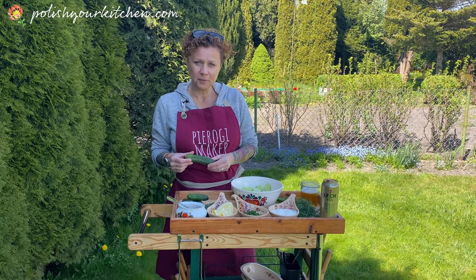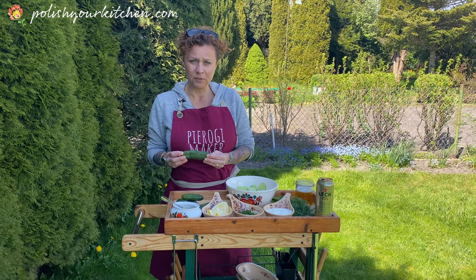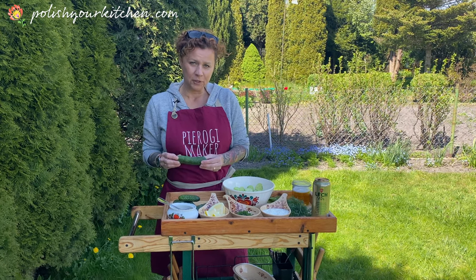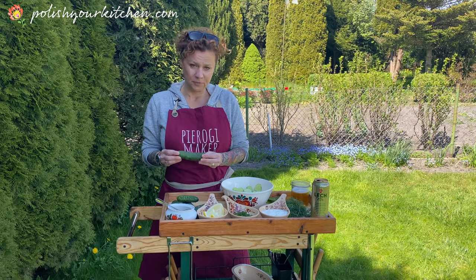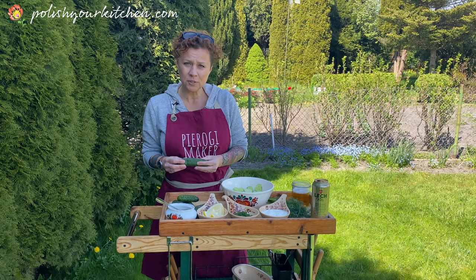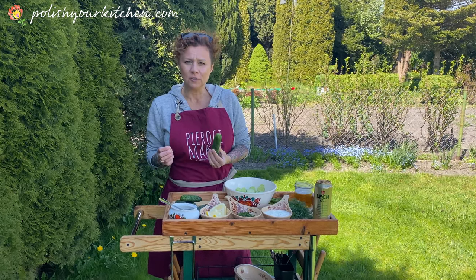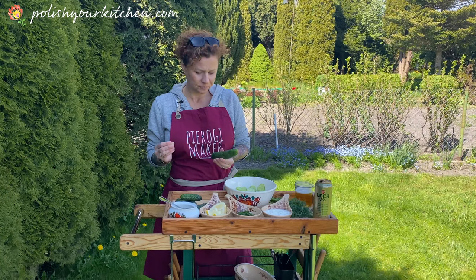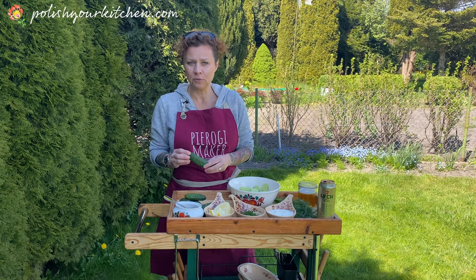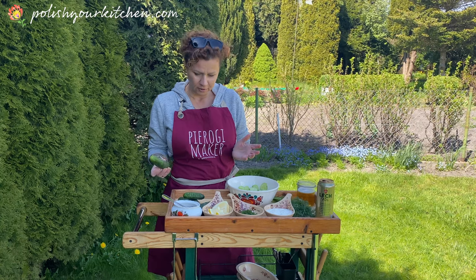Normally we eat this in the summertime when these are available — they're only seasonal here in Poland. If you can find those at your nearest grocery store, try them — they should be nice and juicy, potent flavored, and crisp. They taste really delicious in the salad. If you can't find those, you can just use your regular cucumber; they'll work great too.